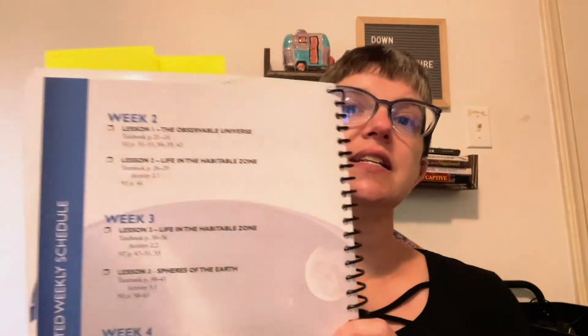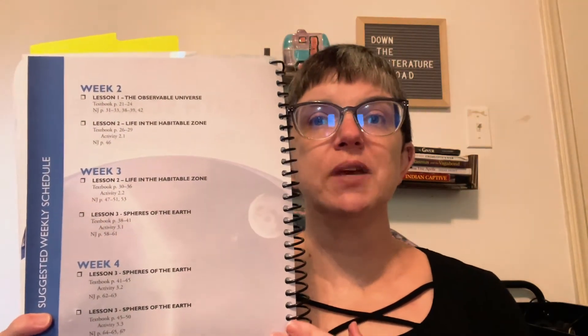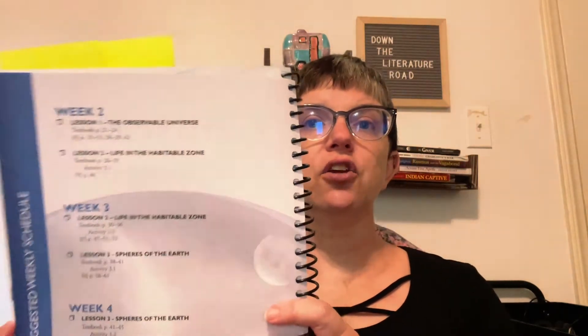These journals have some features that I really like. The first thing is that they're going to give you a suggested weekly schedule for how to cover the material that's in the book. This is very helpful because if you are not sure how you want to pace the material to make sure that you cover it all throughout the year, this is going to be a great guide for you. It's going to tell you what to cover each week in your lessons.